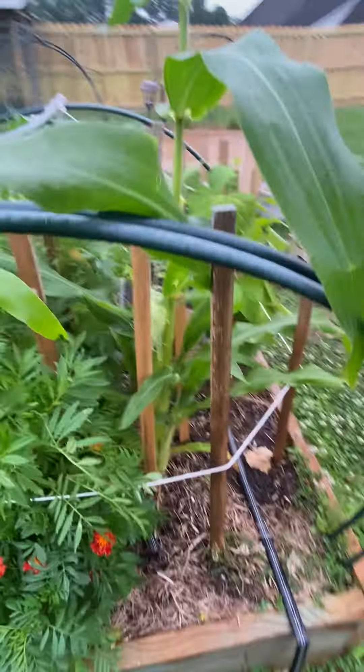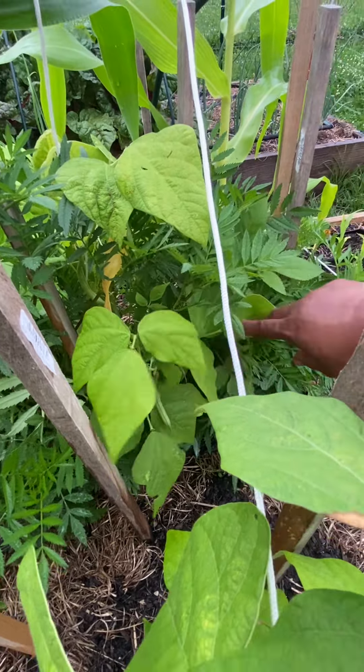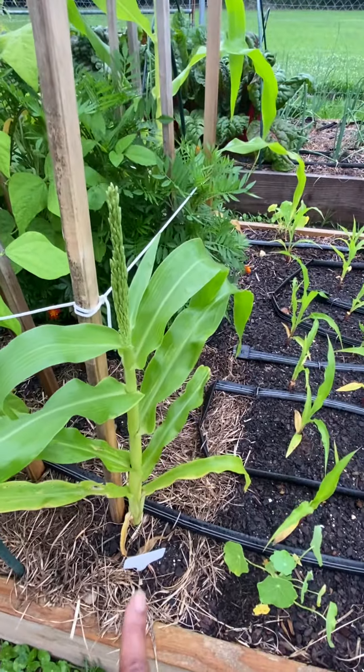Here is another tassel. I'm looking for a silk to come out somewhere — I'm not really sure if this one's going to produce one. I was having issues with my corn, so I'm not sure if it's going to produce one or not. But I hope it does, and then this is another corn plant right here that I'm hoping has a tassel coming, so I'm hoping a silk will pop out here really soon.